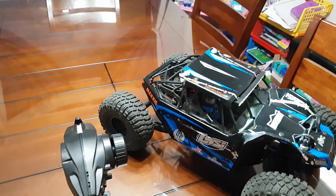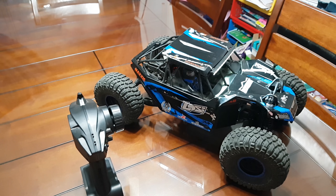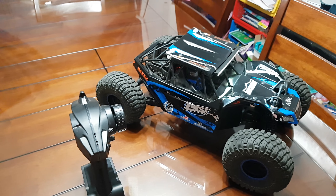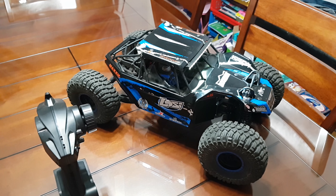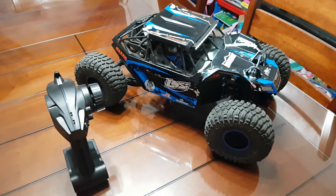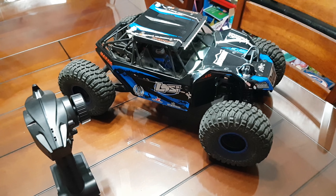When I had it I thought the diff was blown after the first ride, but it was only the little screw on the driveshaft that fell off. So I called Losi and they sent me a bag of parts for the diff. But it was only the screw, so I found the screw, put it back on, put some Loctite, and everything is good. So I had a bag of parts for free.